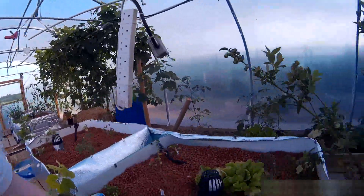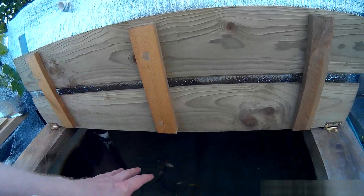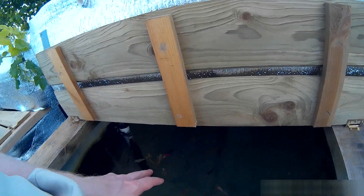This is grow bed 1 and fish tank 1. It has approximately 20 koi of different sizes and they're feeding well and doing fantastic, as you can see — very friendly.